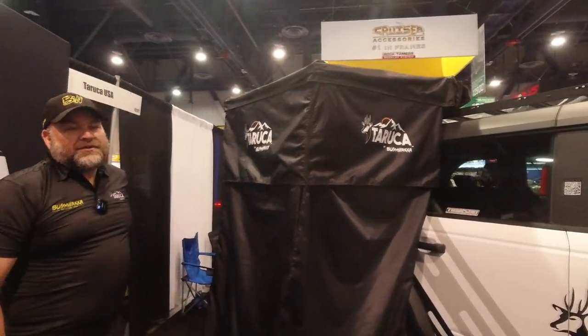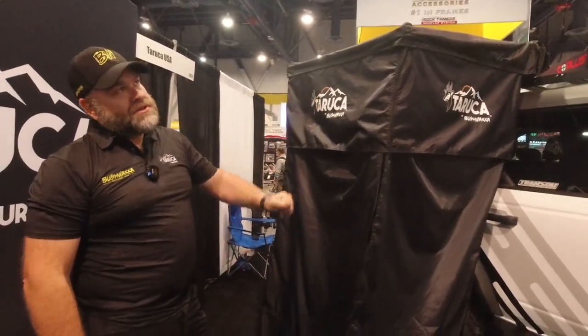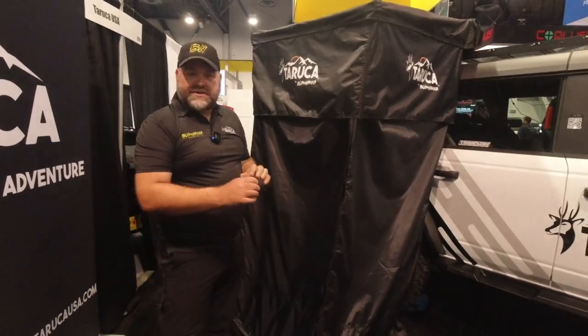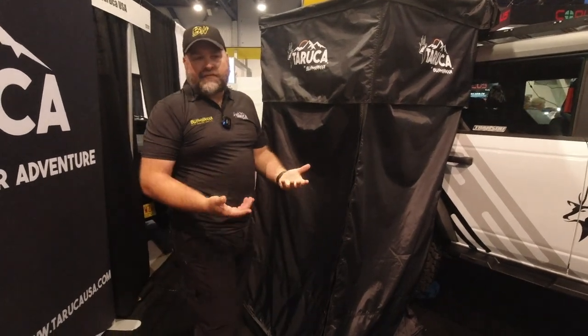That's one of the best shower tents I've ever seen. We like to think it is the best on the market at the moment. This is Bushwack's fourth edition on this, so there are just little things we keep improving, and Taruka gets the benefit of all of our R&D.